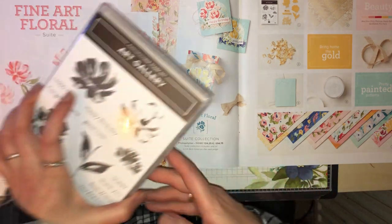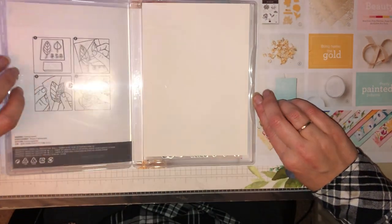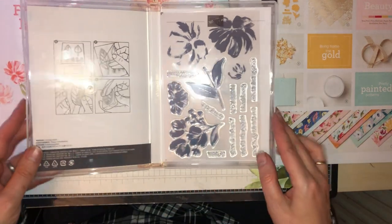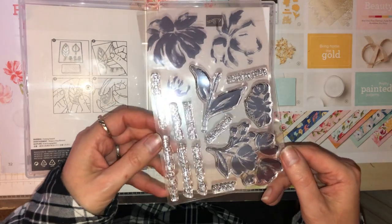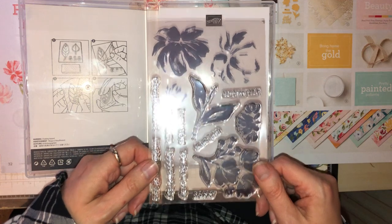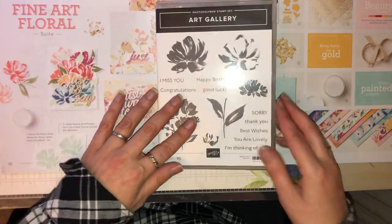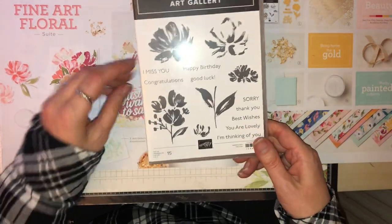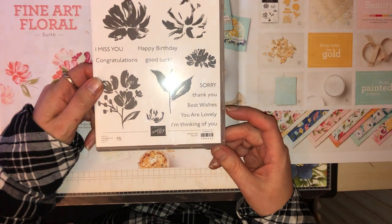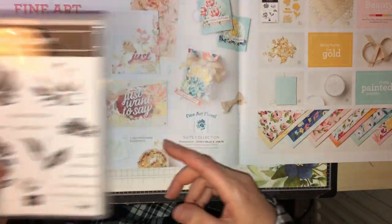Then we have the stamp set — this is the Art Gallery stamp set. The dies come separately, or you can buy them as a bundle, or they come in the suite. These are cling stamps. The sentiments on there include: I miss you, congratulations, happy birthday, good luck, sorry, thank you, best wishes, you are lovely, and I'm thinking of you. So that's the actual stamp set.